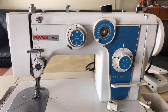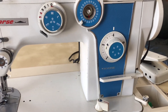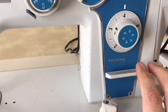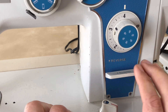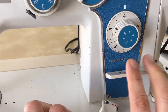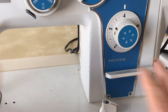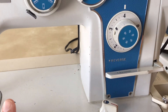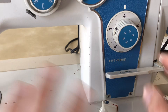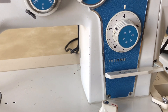I have only ever seen this on industrial machines or light industrials - it's the reverse lever. Seeing reverse is not unusual for this time period, but instead of a knob or button it's this lever. You see this on industrial machines - probably an ergonomic thing, not a quality issue. You just come over here and tap it - it's a quick motion. I have not seen one like this before, so that's really interesting.